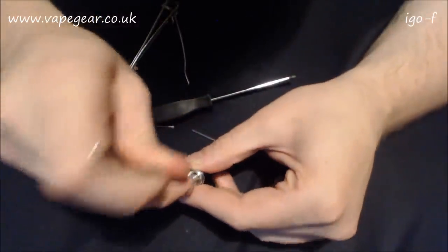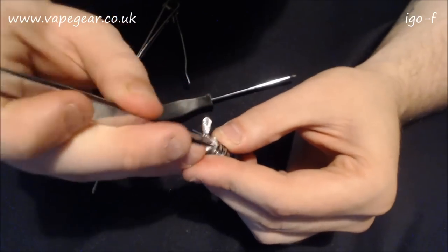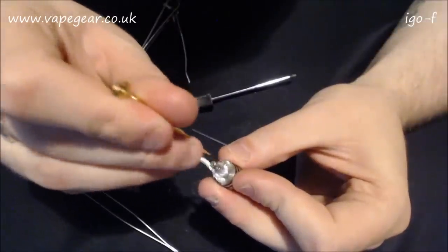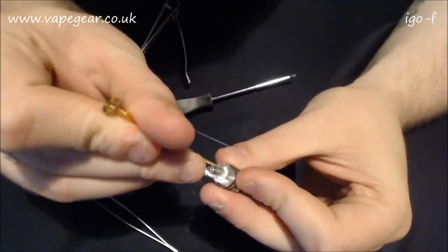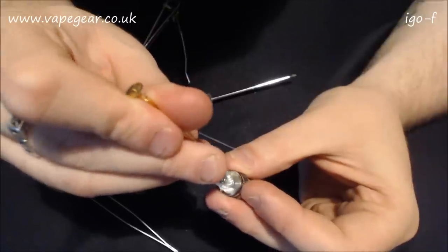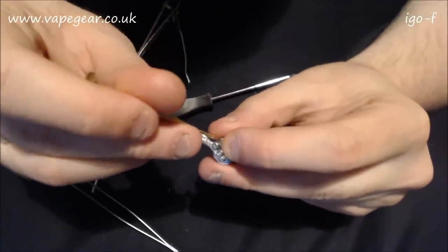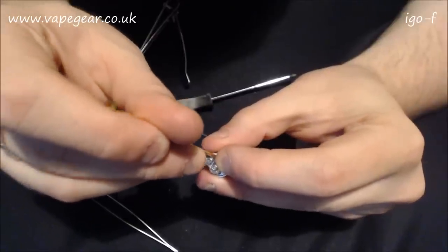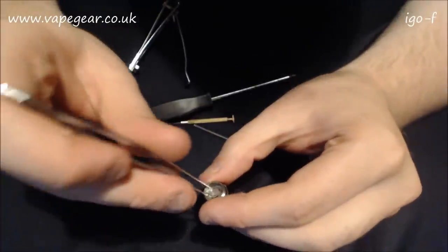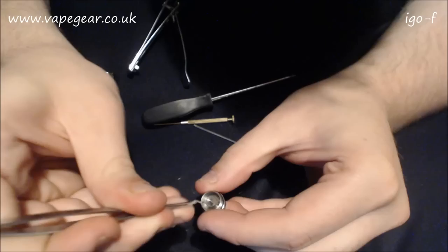Stop laughing at me! Come on man, it's funny - it's not funny honestly. Why did I say I was going to do this? You get all anxious and ready and then you go to do it and it all breaks. This has never happened quite this bad before, not on camera anyway.